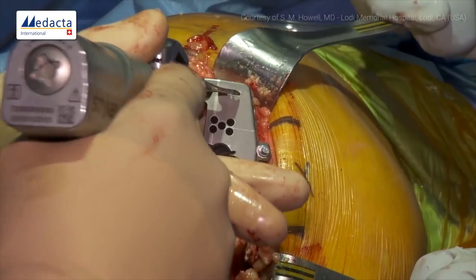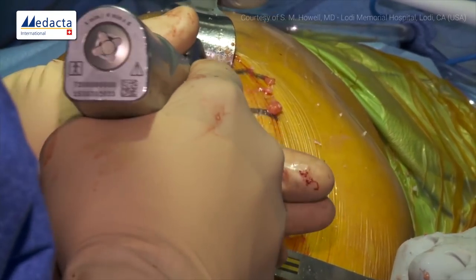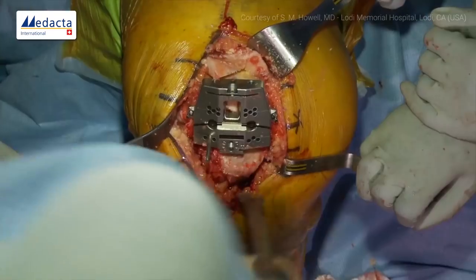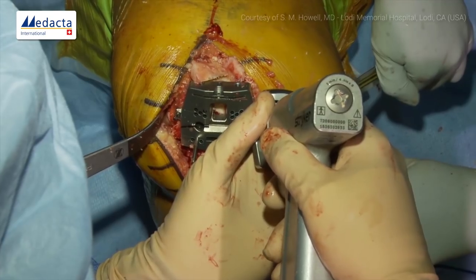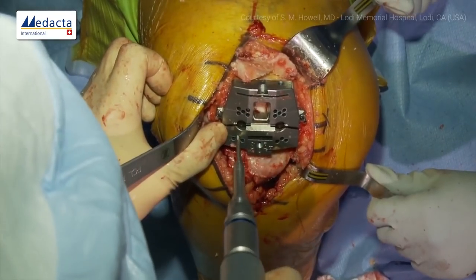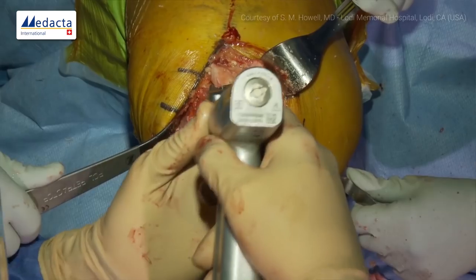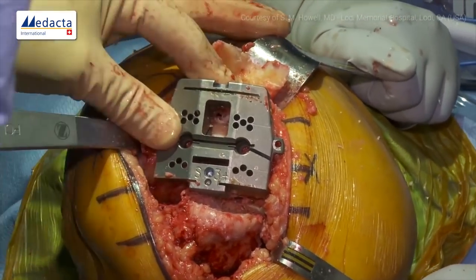Now we do our anterior cut and chamfers. We take the pin out — this adds a little stability to the block, especially helpful in softer bone. We finish our chamfer on the lateral side. Somewhat soft bone, but the guide system works effectively in soft bone.